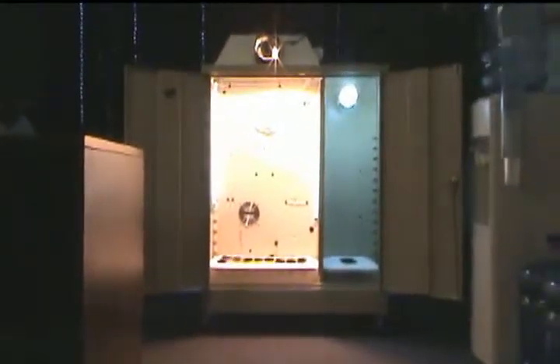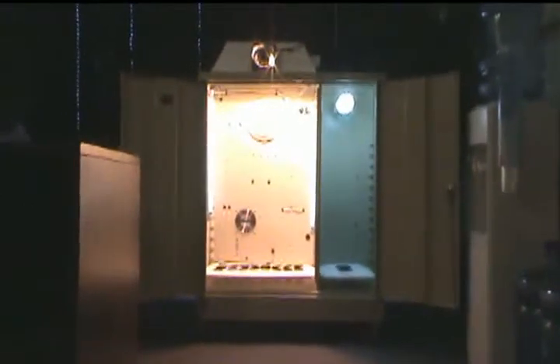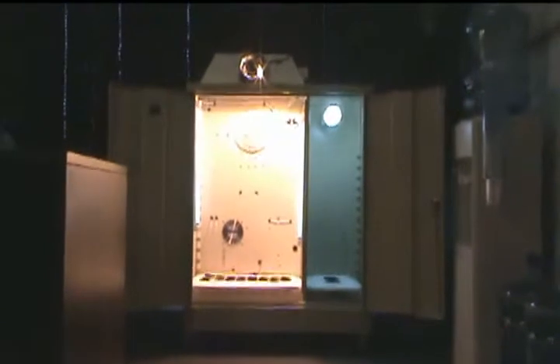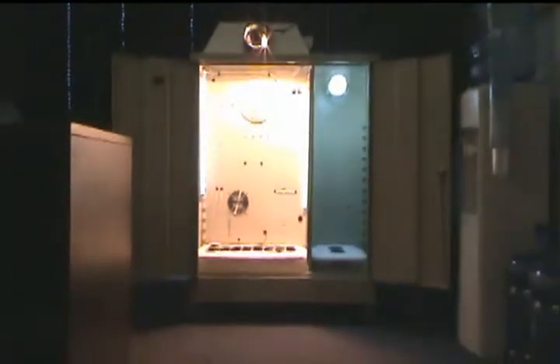This customer has opted for the optional top mount light, which means that the light is mounted on the top of the machine shining in versus being mounted on the inside. It gives you more grow space, even though it's a little bit less stealthy, and this customer has also added wheels.